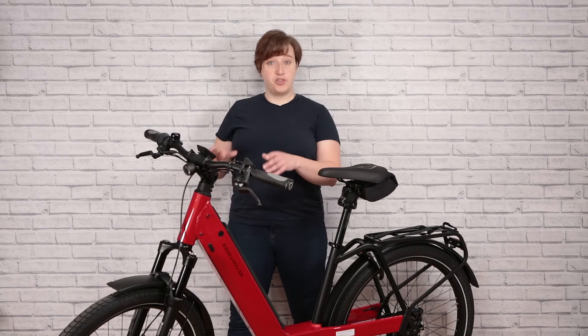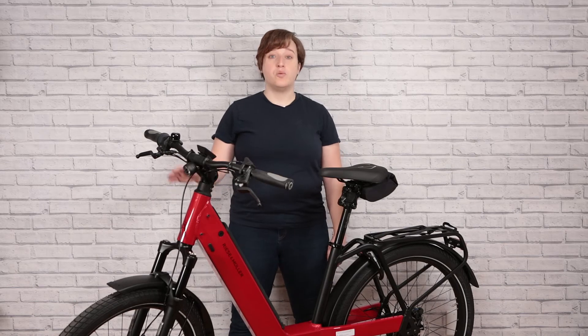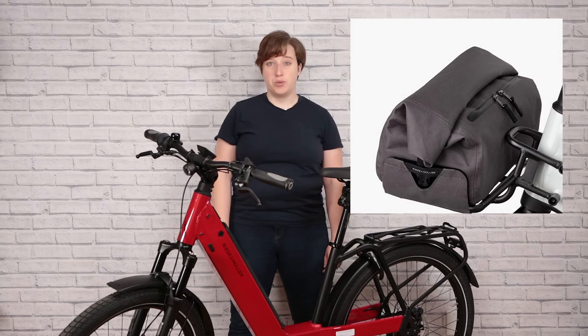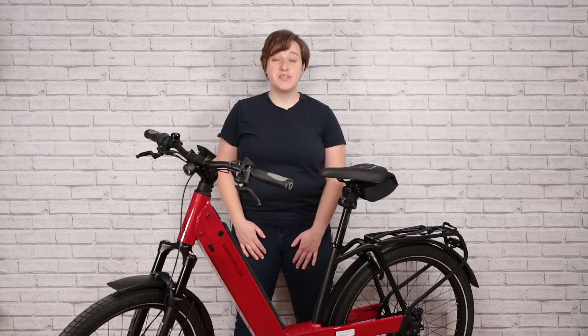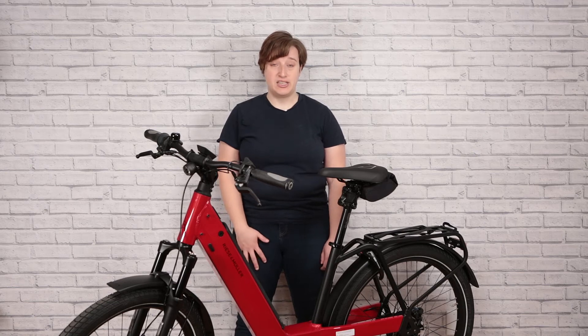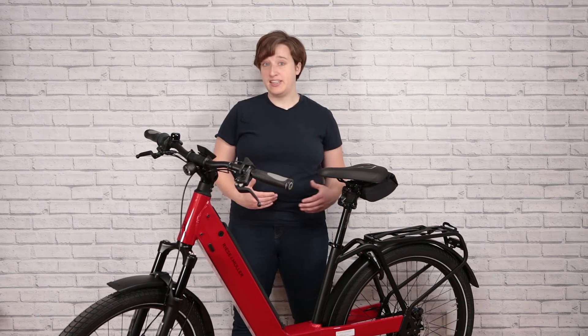If you want a waterproof option, you can get the front carrier with bag, which provides a zippered, roll-top, 18-liter waterproof bag to keep everything dry and secure. As we mentioned, Riesenmüller is a customizable bike company, meaning that you can get all the parts that you need and none that you don't.